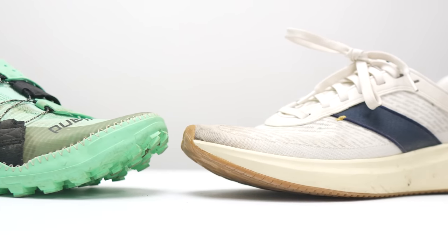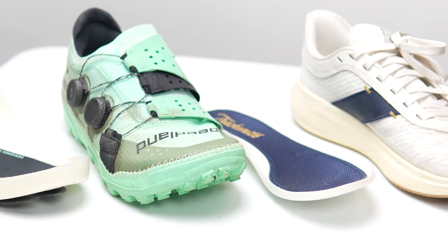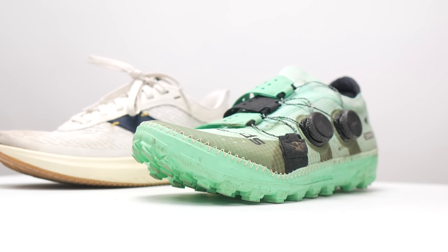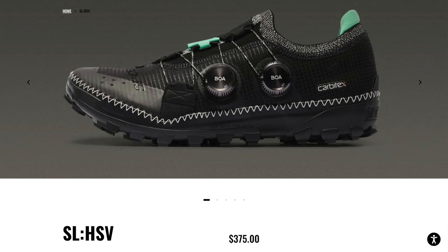Now let's talk about some pairing options. I'll give you two. The first one that makes the most sense — even though these shoes look very different — is going to be the Speedland PDX. This is also a shoe with a removable Peba insert, just like the Tracksmith Elliott has. So they have a similar dual Peba foam technology going on. This shoe is also kind of a bespoke trail shoe full of the latest and greatest technology, including a double Boa lacing system and a ton of other amazing trail features, with an amazing price to go along with it.